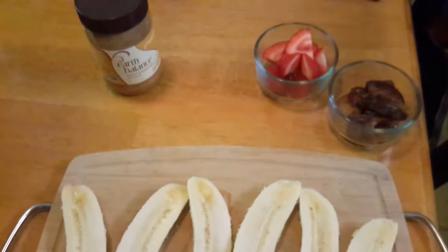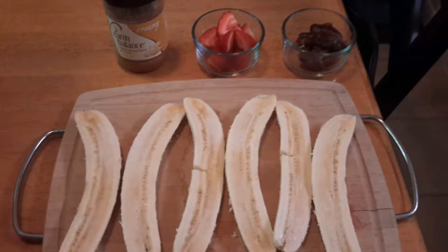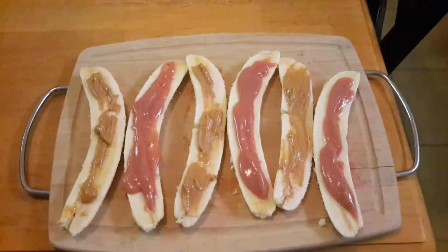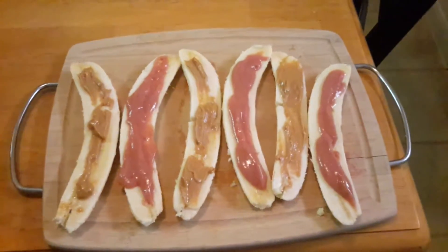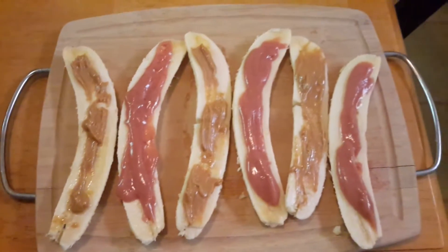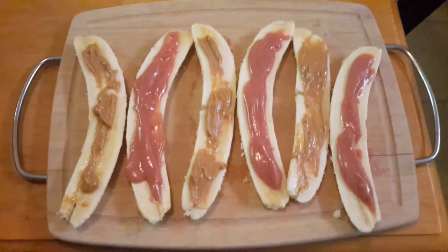Alright, back in a sec with the end result. Okay, so there you have it — peanut butter and jelly. I'm going to put the peanut butter on top of the jelly sandwich and get my grub on.